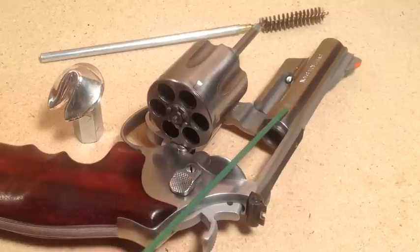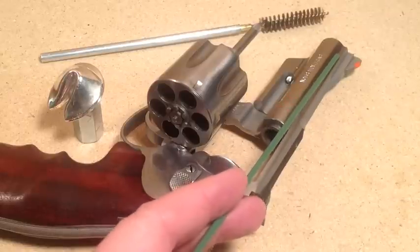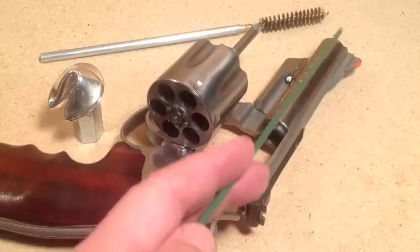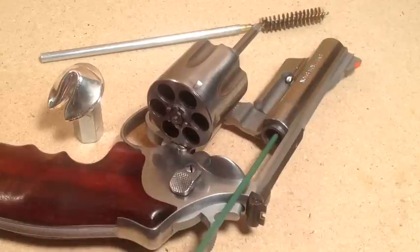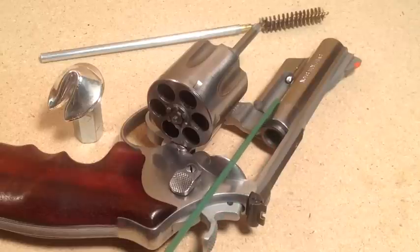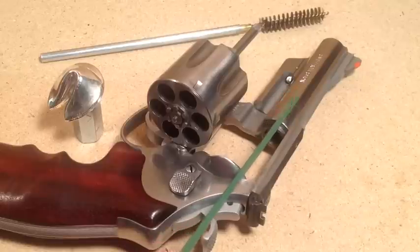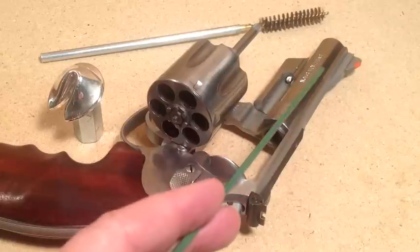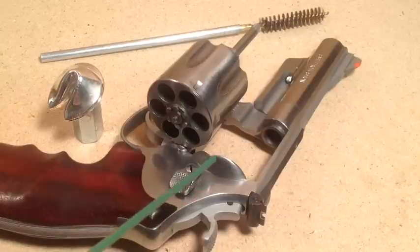For auto pistol barrels, the proper bullet fit requires slugging the barrel — driving a soft lead slug through and measuring the widest part, the groove diameter. You want your bullets to be 0.001 over that measurement. If the bullet is too small to engrave into the barrel when the round fires, gases blow by and you'll get heavy leading in the first half of your barrel. If you get lead in the front half of the barrel, it's a lube problem.